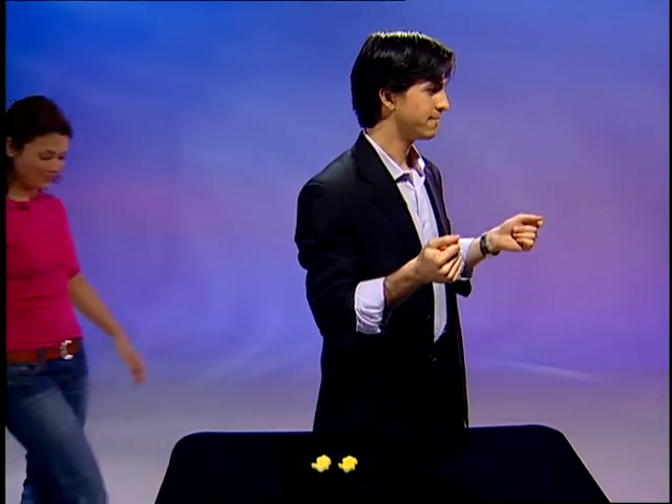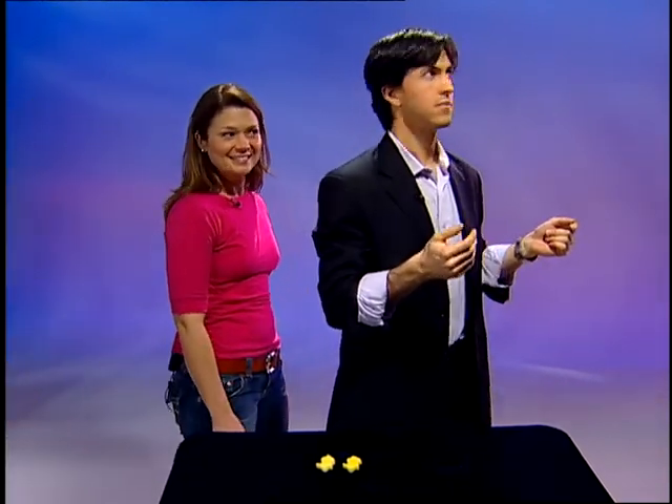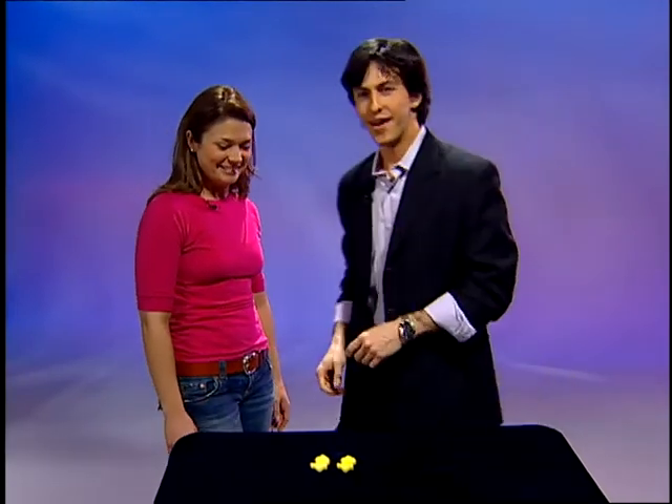Now I'm going to show you the multiplying rabbits trick. It's a lot of fun to do, but you'll need a friend to perform it for. Oh, there you are Kiva. Hey Ryan. Now it's important to note, Kiva does not come with a magic set, so you'll need to get one of your own friends to help you out with this trick.